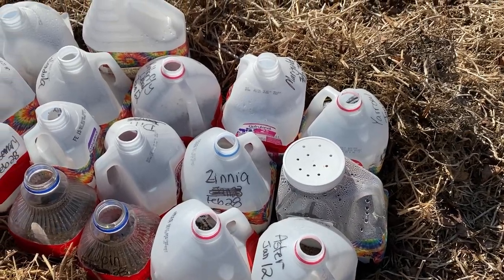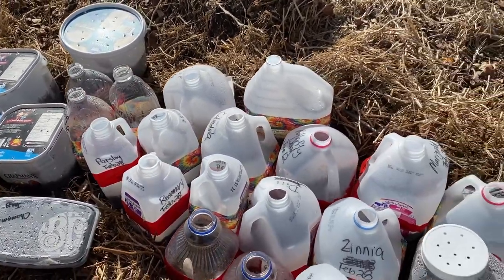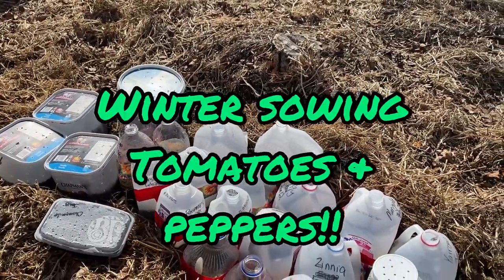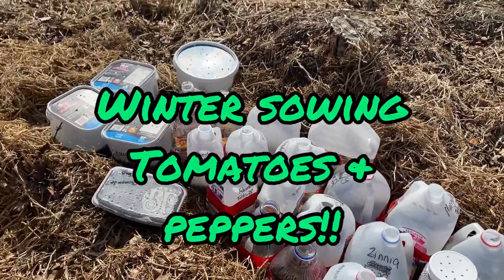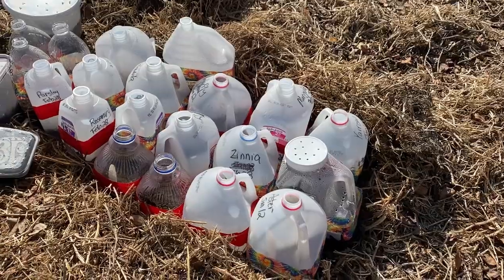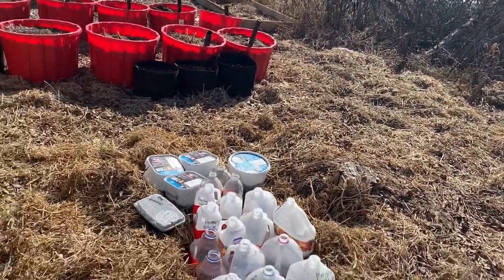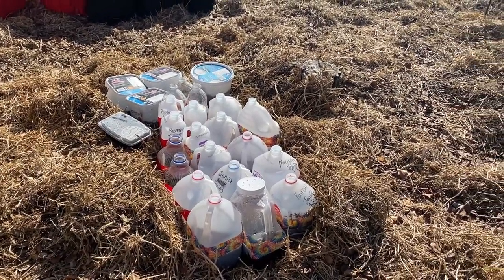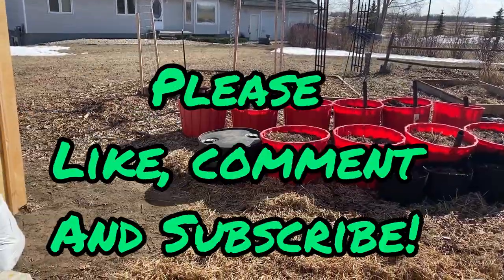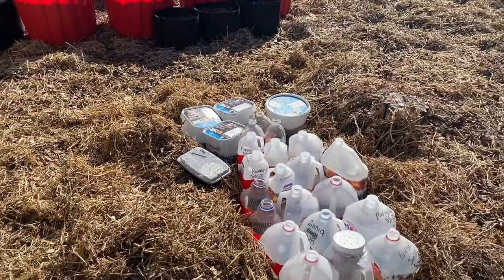I will be back to check on them periodically and keep you updated on what was successful and what wasn't. I also plan on trying some of the tender crops such as tomatoes and peppers using the winter sowing method. I did try a tomato plant in one of these jugs last April that sprouted, grew, and transplanted successfully into my garden, so I'm excited to expand that into peppers and see what we can get growing here. I have a lot of videos planned on how I get ready for spring, prepping containers, getting the raised beds ready, and keeping you updated on the winter sowing.